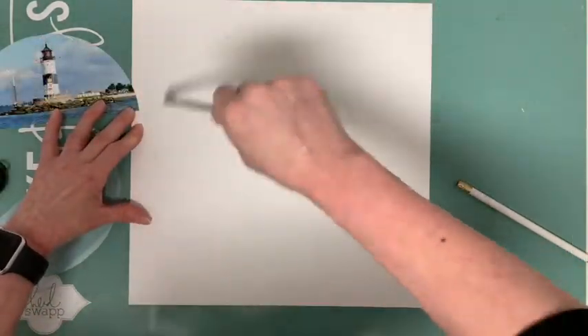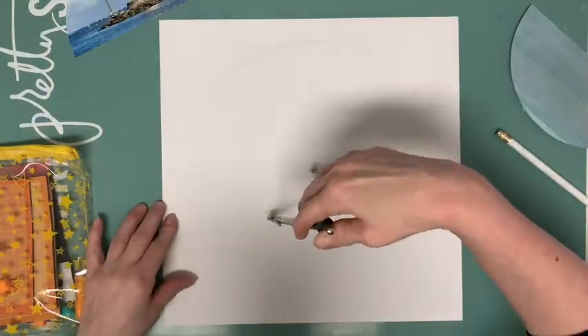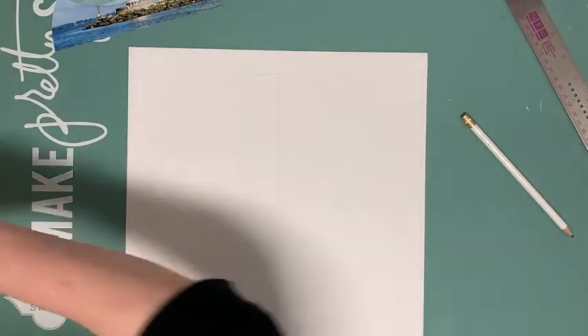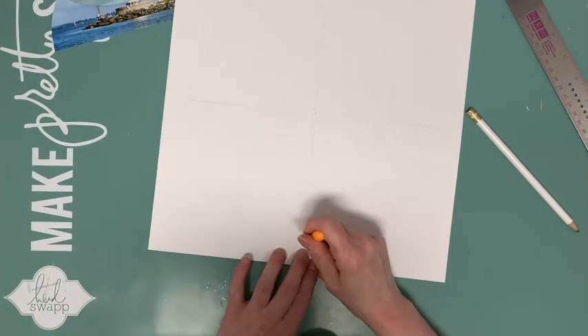I want to stitch a frame, so I draw two circles on my cardstock — a large circle and a smaller one. Then I draw lines to divide the circles into four sections. Now I pierce holes and stitch the first section.